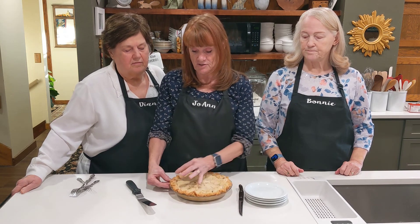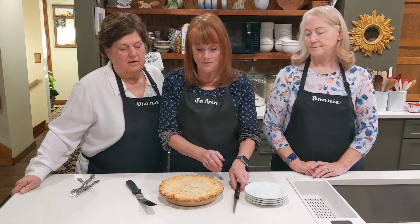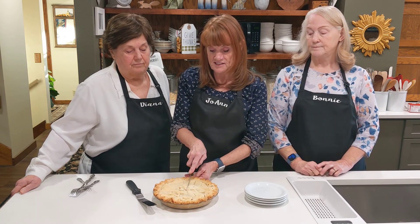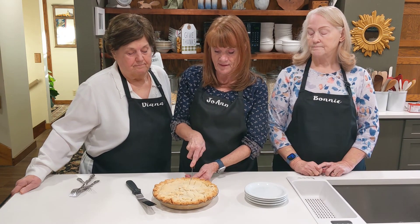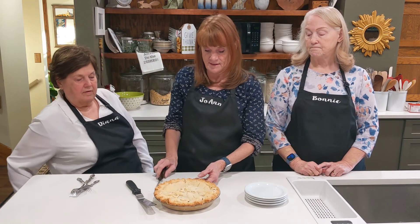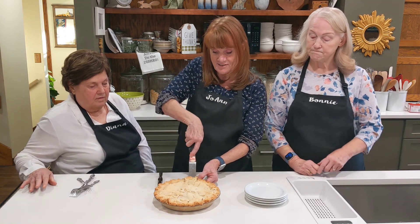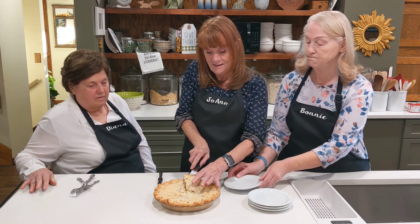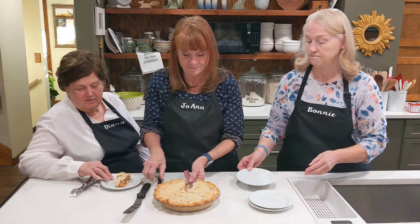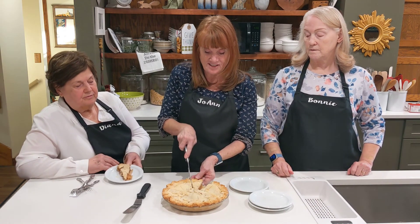I took the crust and just fluted the edges. So now we're going to bake it in the oven — about 40 minutes at 375 degrees. I can tell it's a flaky crust because it's very tender. That looks so pretty.